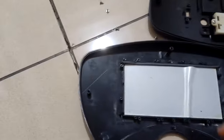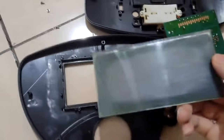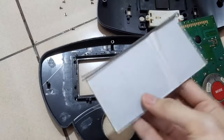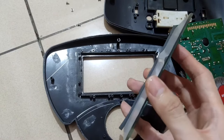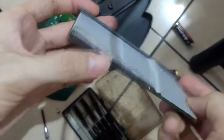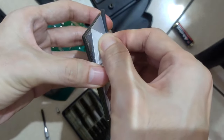Remove the battery first as a precaution before touching electronic components. Then we can easily take out the LCD. You can see the polarizer layer has been damaged - it's no longer sticking to the panel, probably because we live in Asia where humidity is always an issue.